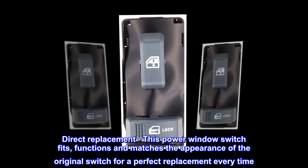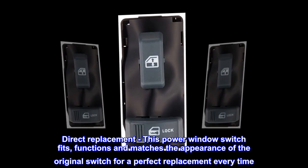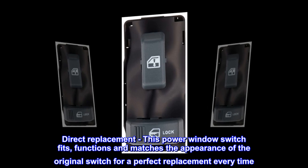Direct replacement: this power window switch fits, functions, and matches the appearance of the original switch for a perfect replacement every time.